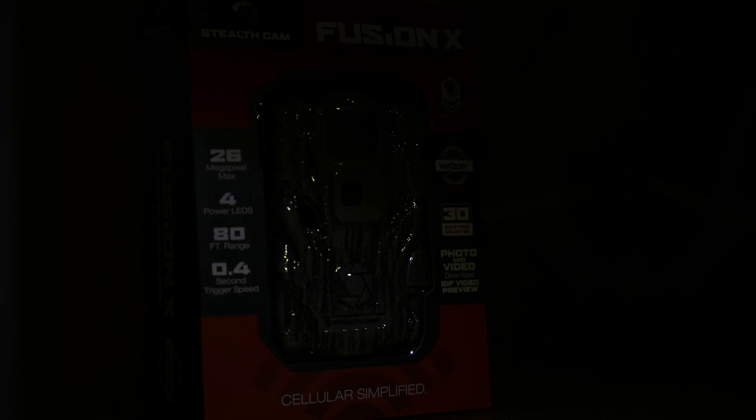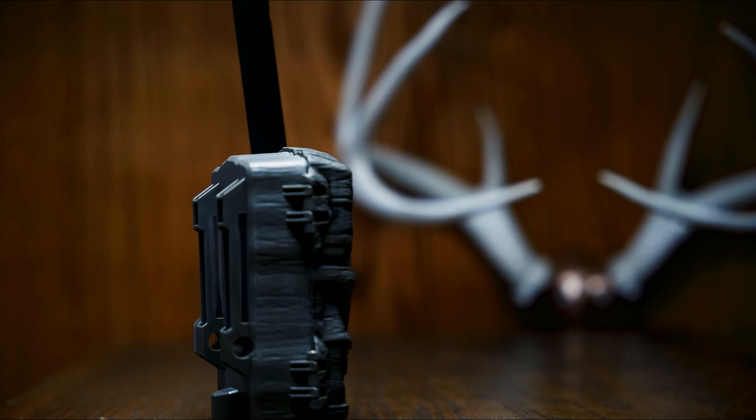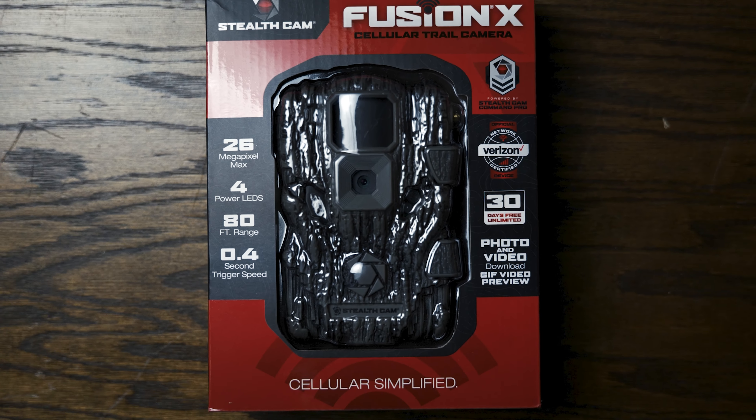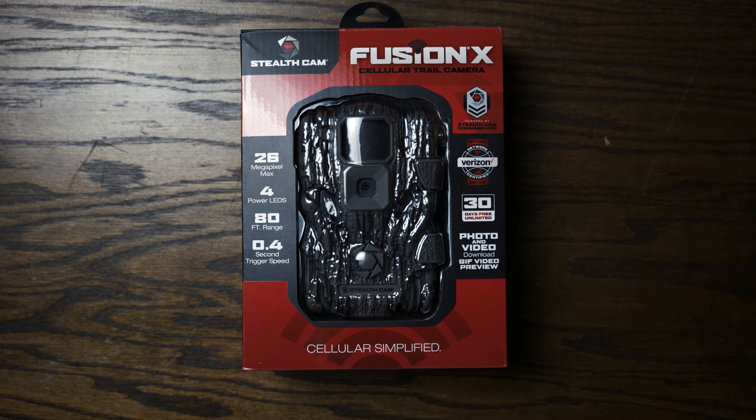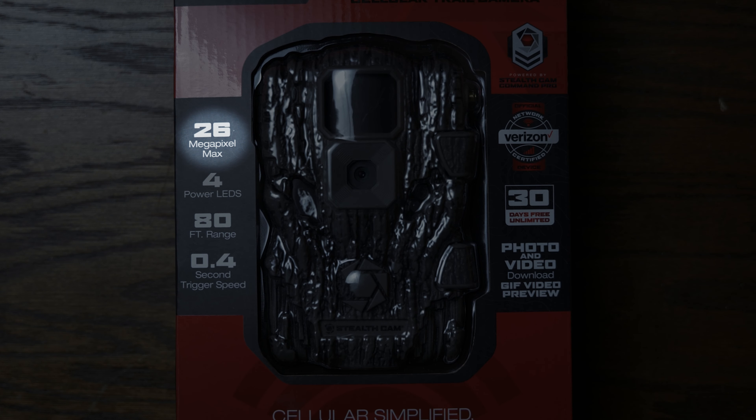That's it for a quick overview of the features. Let's go downstairs, do an unboxing, really get into this camera, then get it set up in the field, and by the end of this video I should have a couple images for you.